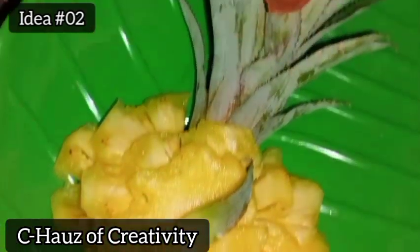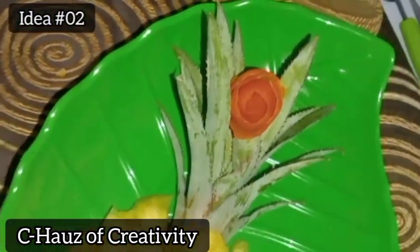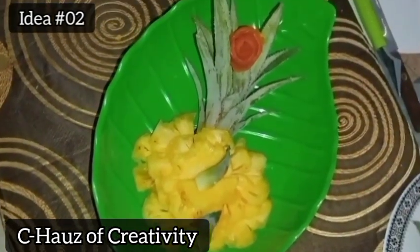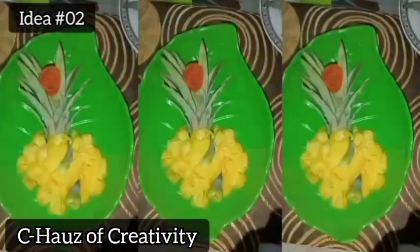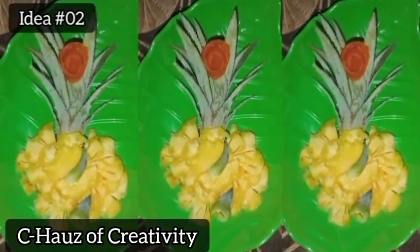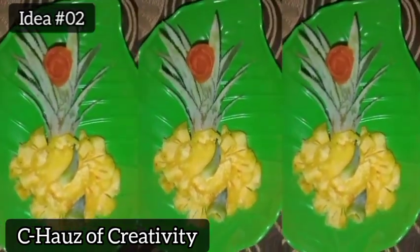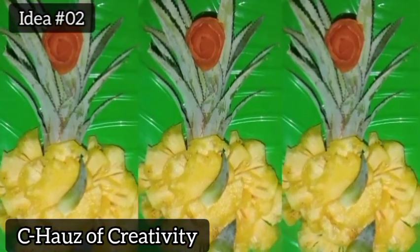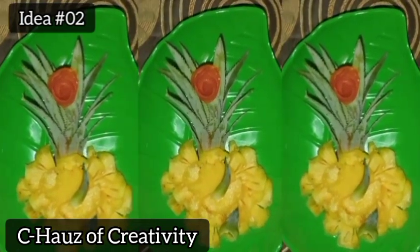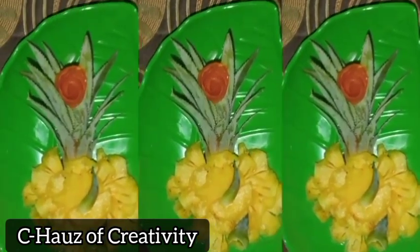Pineapple is a nutritious and delicious fruit with several unique health benefits. If you follow a low-carb diet, you may be wondering whether pineapple is a good choice despite its signature sweetness. Pineapple can be included in any healthy eating plan, as it is low in fat and sodium, with an abundance of health-promoting vitamins and minerals.